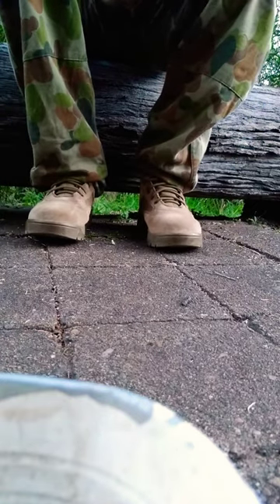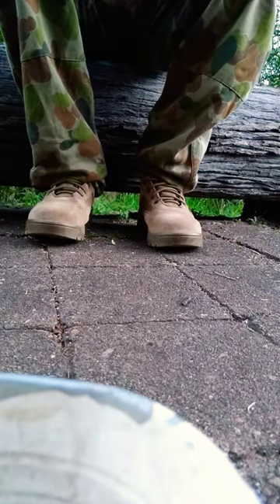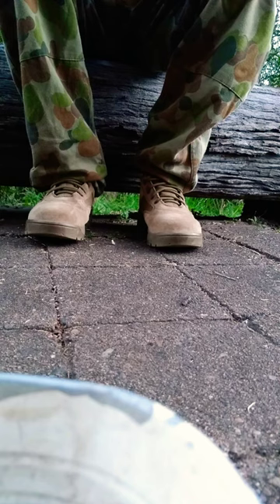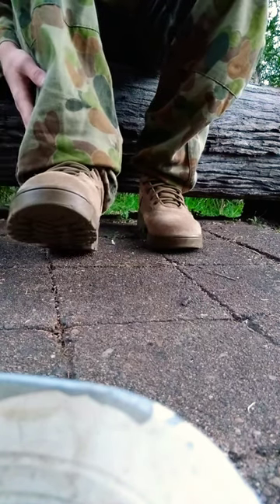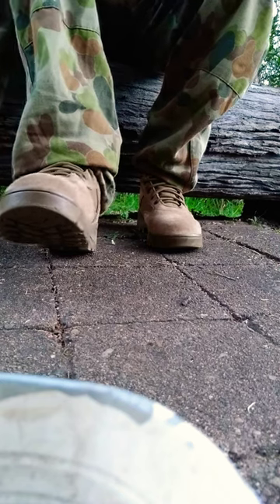Murphy here, and this is my YouTube channel explaining the ways to do ceremonial or formal dress of the army cadets.